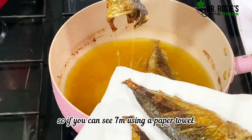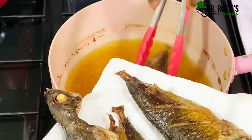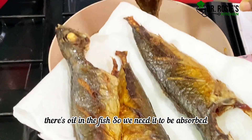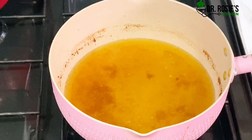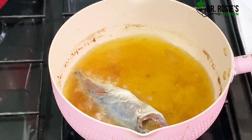You can see I'm using a paper towel — we want the excess oil to be absorbed. Too much oil is bad, and as you can see there's oil in the fish, so we need it to be absorbed. The tissue is going to do the work for me. We're frying the remaining fish and then we will enjoy our banku.